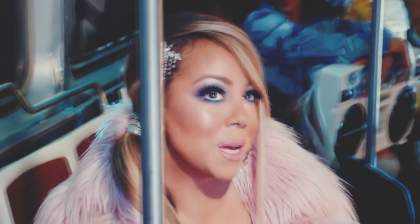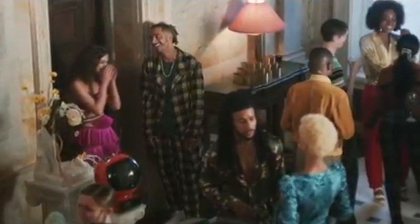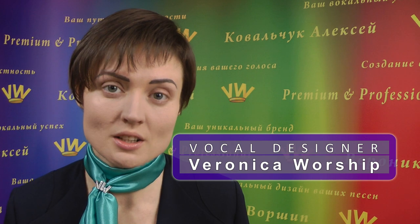Is Ariana Grande really turning into Mariah Carey step by step, with almost the same manner of singing? So how to learn to sing with the same beautiful sub-tone? Let's take Ariana as an example and learn how to make the same beautiful sub-tone. Hello to all professional singers! With you today, your vocal designer Veronica Worship.